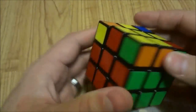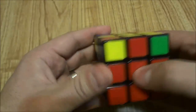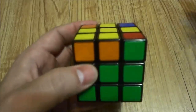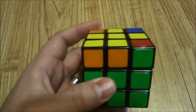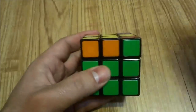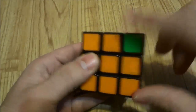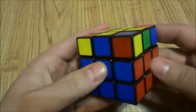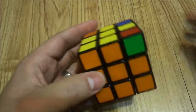Now you have to orient the yellow cross edge pieces in the right positions. You can see that the red one is lined up, but the others are incorrect. The goal is to rotate the yellow layer until you have two of the edge pieces in the right positions. Now the orange is in the right position and the blue is in the right position, but the red and the green are not. So we have two in the proper positions — the blue and the orange — and that is what we need.